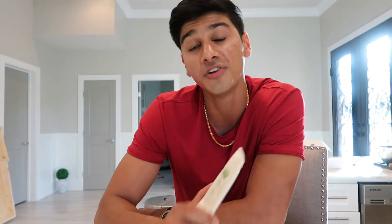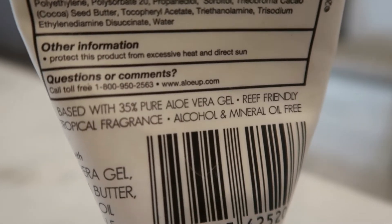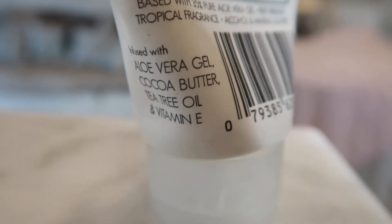Something to note is that this product is broad spectrum, meaning it will protect you from both types of rays — both UVA and UVB. When you look at the active ingredients, you'll be happy to know it is reef safe, which is definitely a positive. This product is also infused with aloe vera gel, cocoa butter, tea tree oil, and vitamin E, all of which are great for your face and skin.